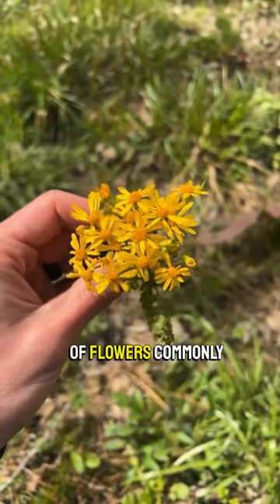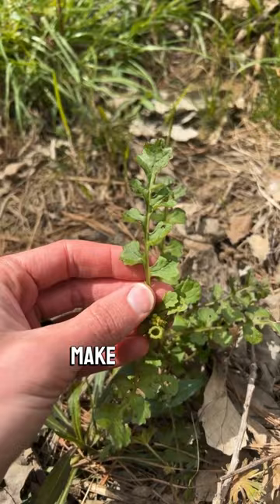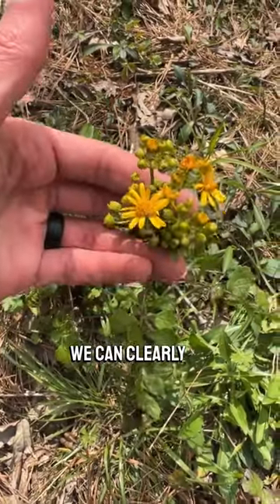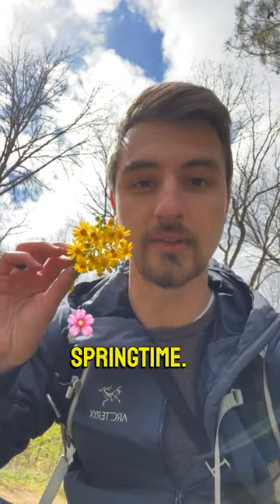It is in a group of flowers commonly called ragworts. It has these leaves here that kind of make it look like it's in the mustard family, but from those composite flowers right there we can clearly tell that it's actually in the aster family. I've not ever been able to find reported uses for this plant, but nonetheless it's a really cool beautiful flower to see in the early springtime.